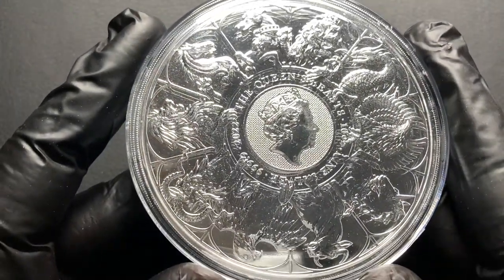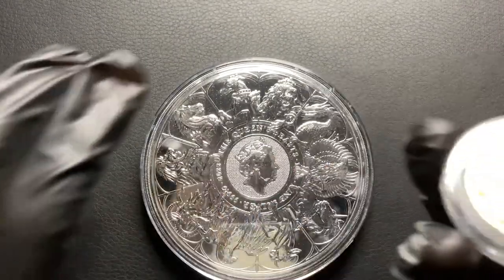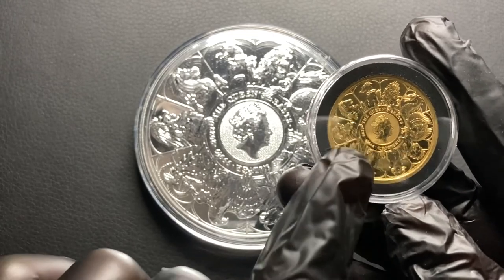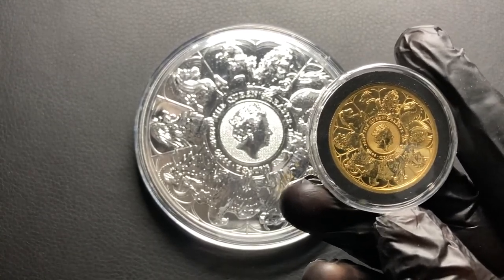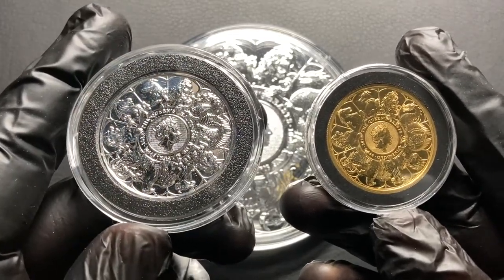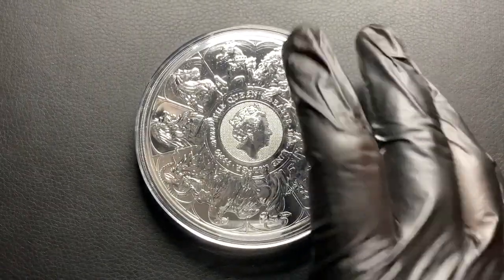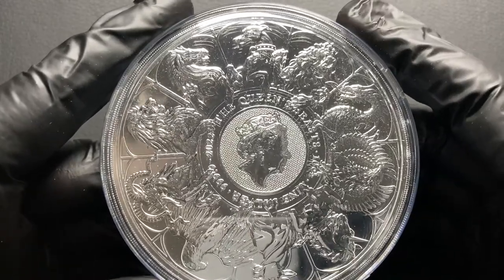It's my favourite coin in my stack so far, it looks amazing. The detail on these 10 ounce coins really is excellent. I do have this in the one ounce gold coin — it was actually my first one ounce gold coin. I got it for the same premium as a normal Britannia, it was on offer, and I also have the two ounce silver version of the coin as well, so it makes a nice little set. You can also get this in the one kilo coin, but I have no plans at all to get that one.